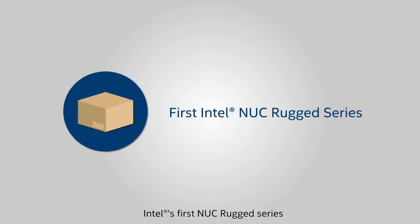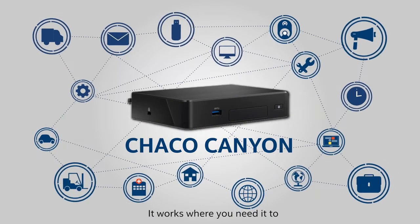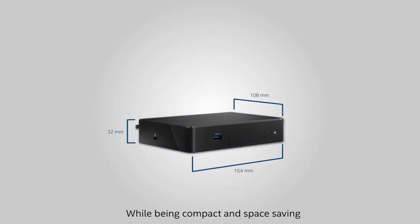Intel's first NUC Rugged series — this is the Charcoal Canyon. It works where you need it to. It's toughness that never clocks out, while being compact and space-saving.